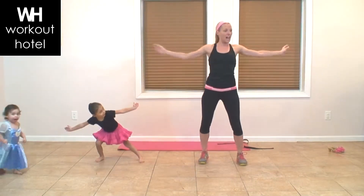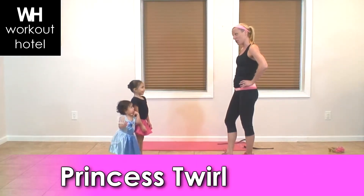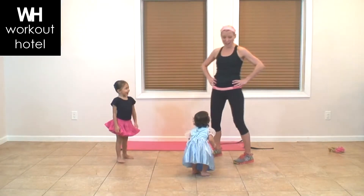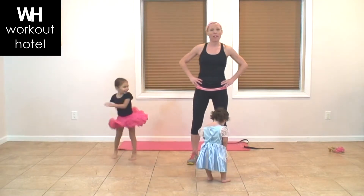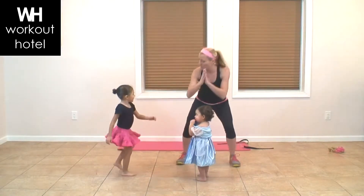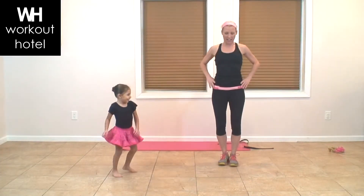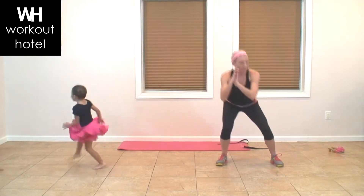We're moving on to our princess twirl. I think Ava knows this one better than me — can you show me? Twirl like a princess! Keep your twirls going. Parents at home, you're going to come into a squat and together, squat and together — keep doing that princess twirl just like Ava's doing for all the little ones at home. You just don't want to get dizzy!